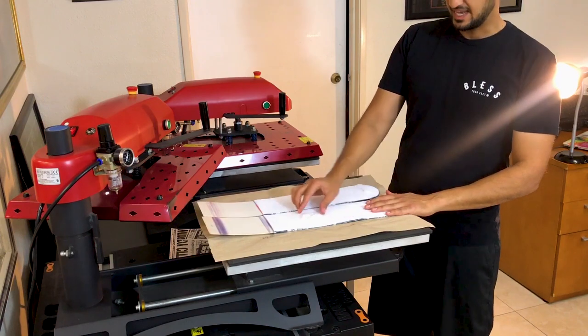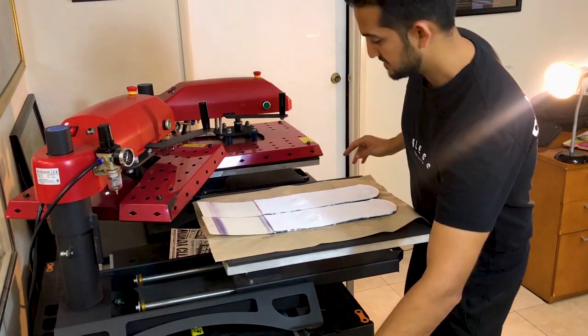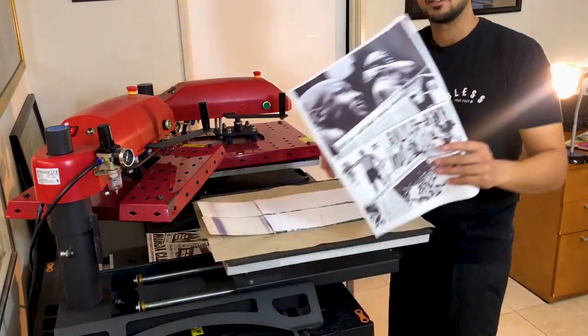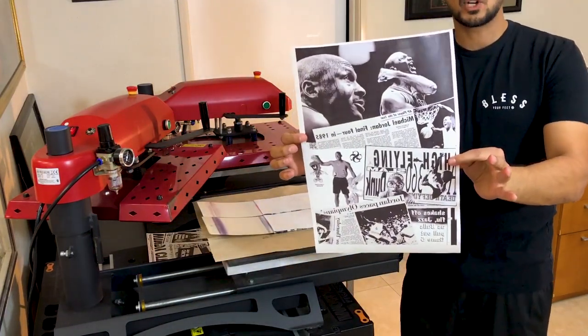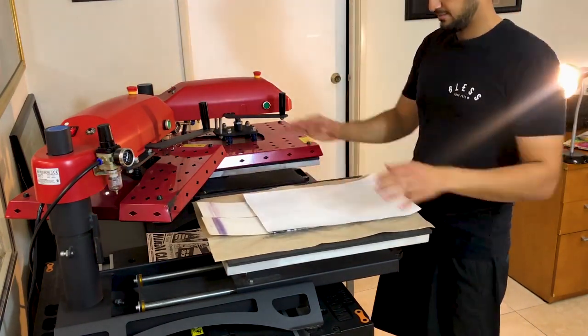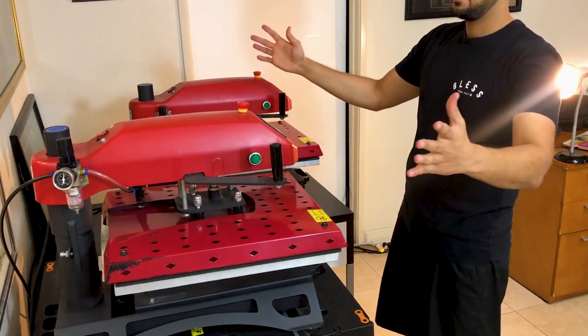Backside — look at the heels, they have a little fluff to them but those are going to flatten right out in the press. And here's my backside of the transfer. Send it through.